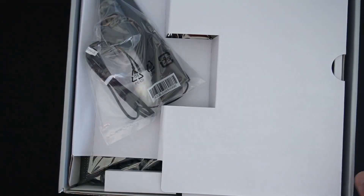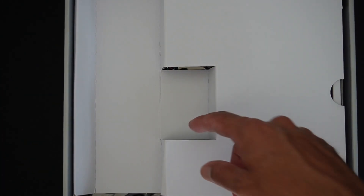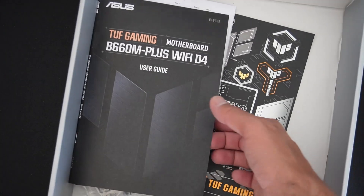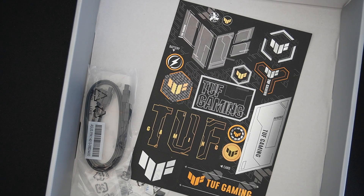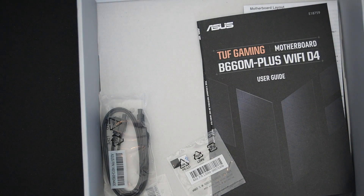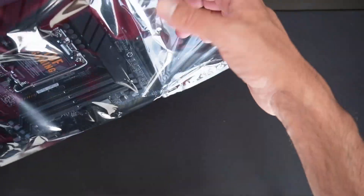Opening the box, we can see the Wi-Fi antenna straight away, pretty typical for Wi-Fi motherboards. There's a flap and the motherboard is exposed. Inside the box we also have a SATA cable, certificate of reliability, the manual, a CD-ROM, some stickers, and what looks like some pads, possibly for the Wi-Fi antenna.